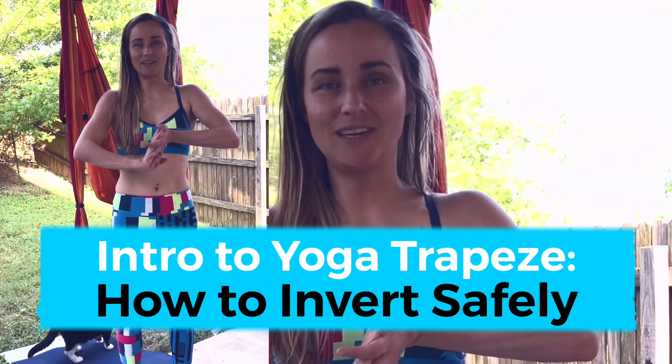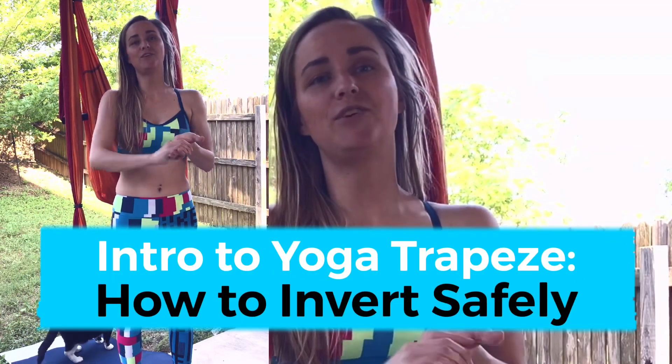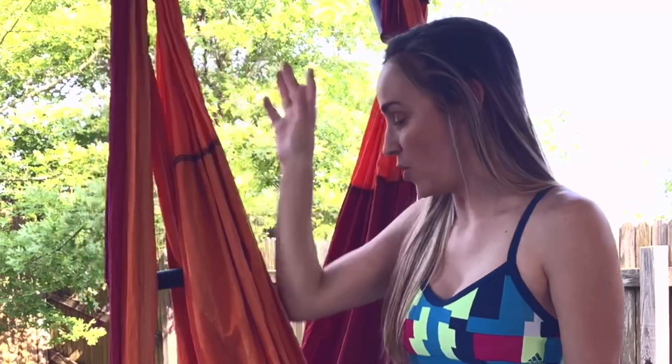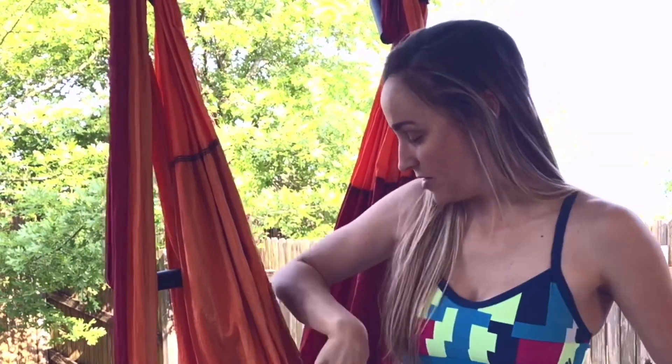Hello y'all, welcome to the joy of yoga. Today I'm going to be introducing you to your yoga trapeze. We're just going to start with how to get inverted in your trapeze. I'll show you from this side as well as the other side.